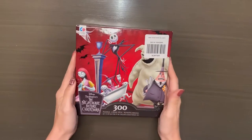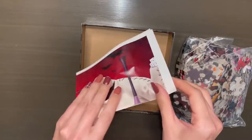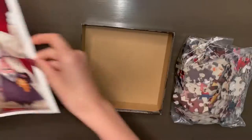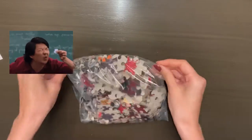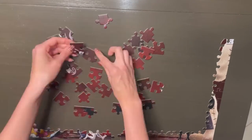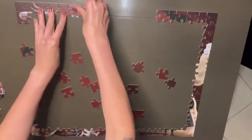Hi everyone! In today's video I'll be putting together this Nightmare Before Christmas 300-piece puzzle. I'm so happy to see that it came with a bonus poster — the images on the box tend to be a little small for me, so the poster will make it easier to put together. Plus it's 300 pieces and the size of the pieces themselves are actually big, so we're already starting off on a good note.